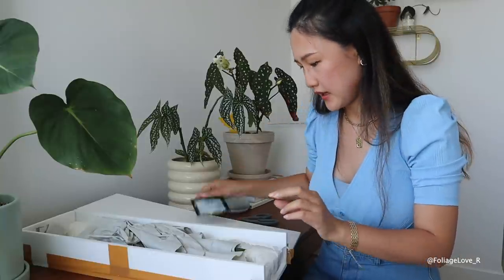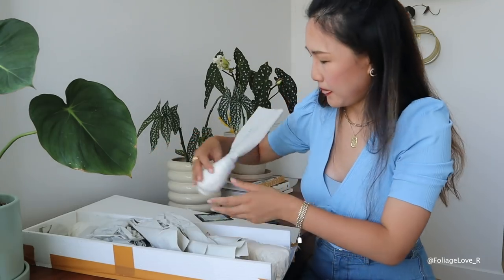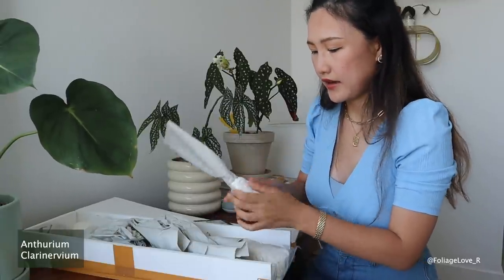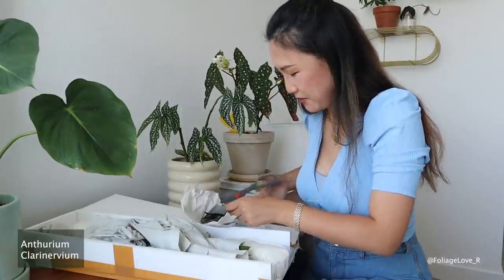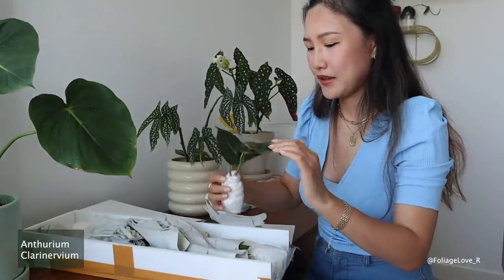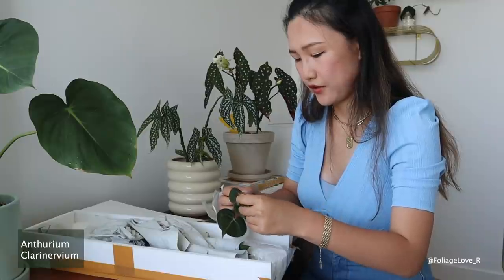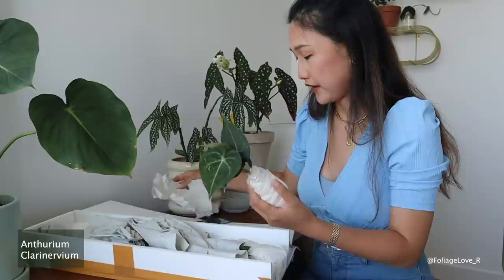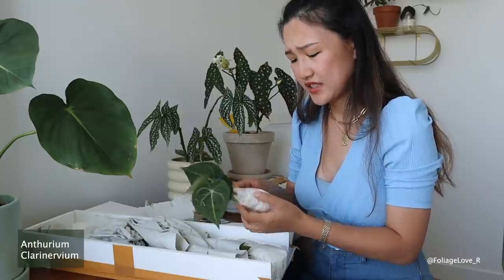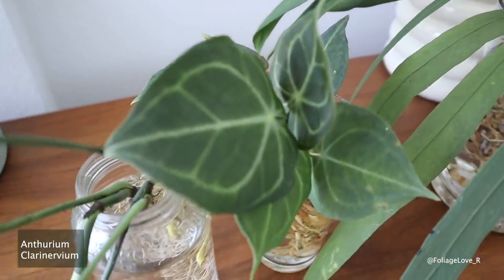Here's a thank you card from Green Spaces ID. The first plant is labeled 'clarinervium' — I think that's my Anthurium clarinervium. I can smell the moisture in the box. I have to say I'm a little disappointed because it's really small. I've watched tons of videos from other YouTubers and their clarinervium looks really big. Mine is really small, and it's not cheap either — I think it was $40 or $45 each.